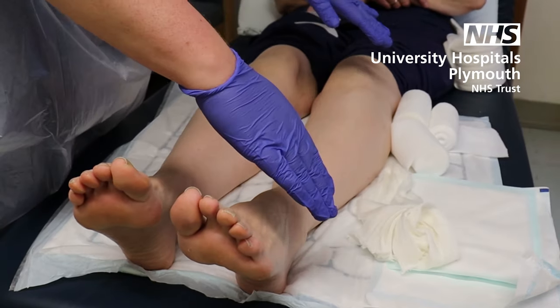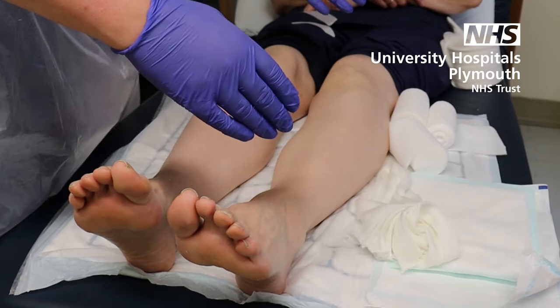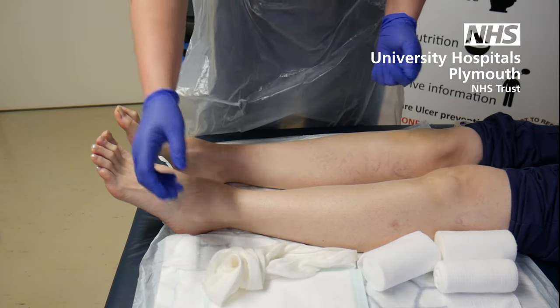You'd have your sterile wound care pack out with all your bits and pieces that you're going to need. Once you've assessed the wound and chosen what dressings you need to use, you then need to hold them in place — which is why we're going to be showing you how to put the bandages on.